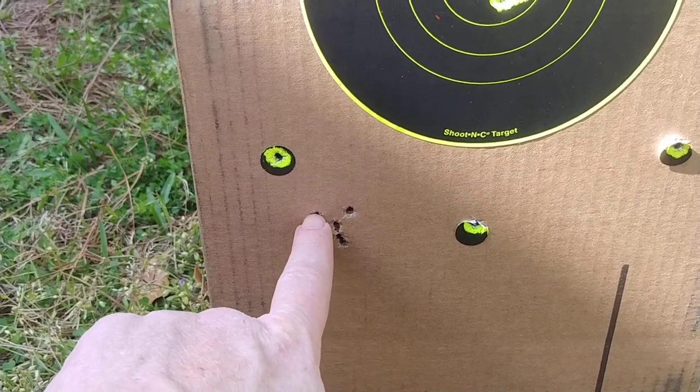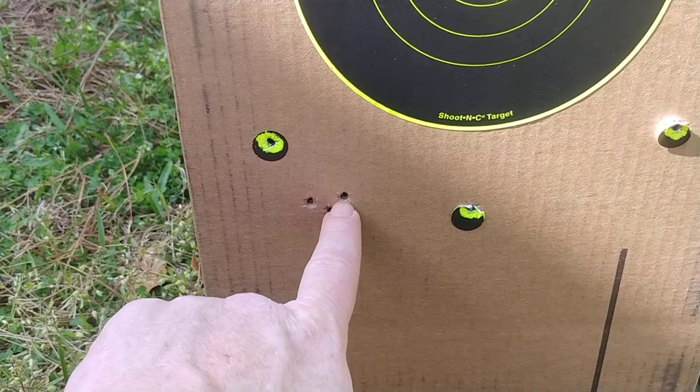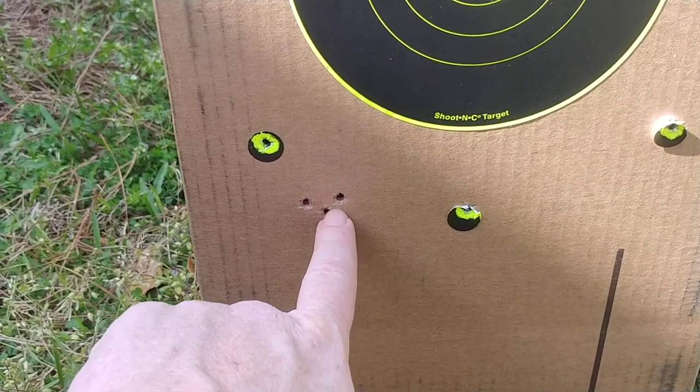Held the gun pretty tight. Adjusted the scope. Next shot hit here. Tried to pull it over to the right — hit here. Pulled down and left — hit here.